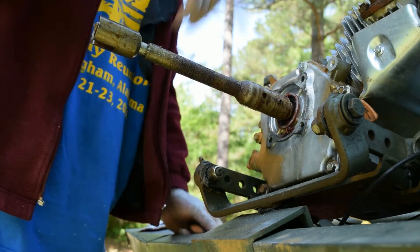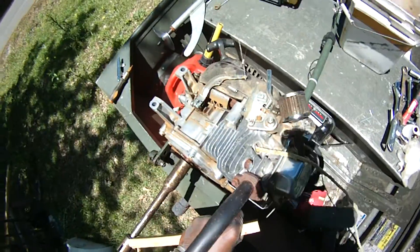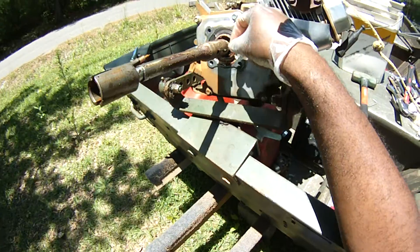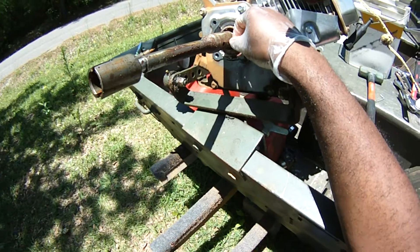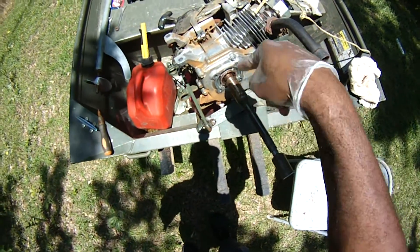Yet another hiccup here. This thing is on here very tight. The screw is loose — this is the only screw in it. The wood budged, but this thing ain't budging.